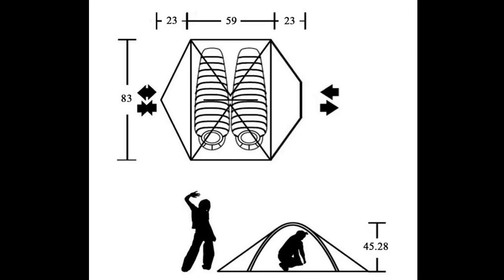Floor dimensions are 59 inches wide by 83 inches long, with a ceiling height of 45 inches. With the rainfly installed, the vestibule areas are more than enough for two backpacks.